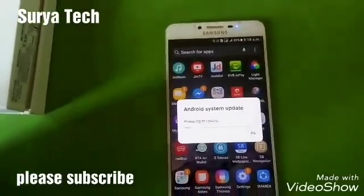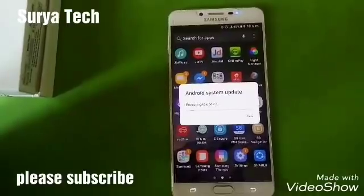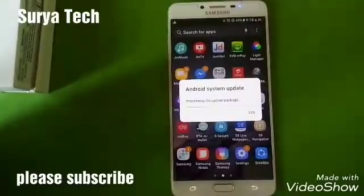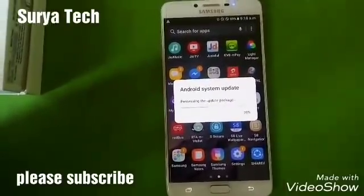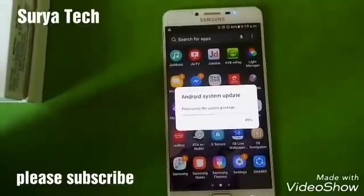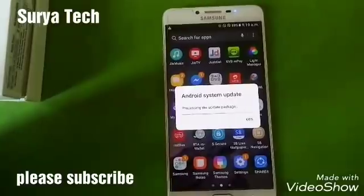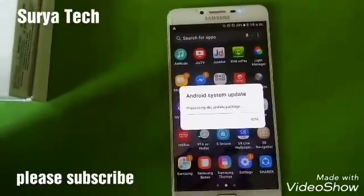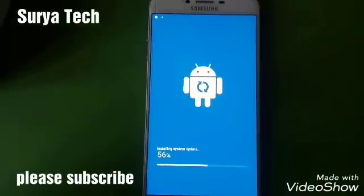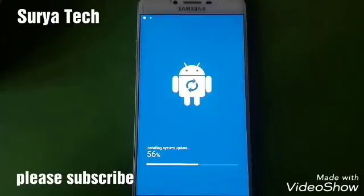I'm clicking 'Install Now' — it will take a lot of time, don't worry. Now it's preparing for update. Be careful while updating: do not switch off your mobile or press any key. It will take nearly 20 to 30 minutes to update. You can see the software is installing.